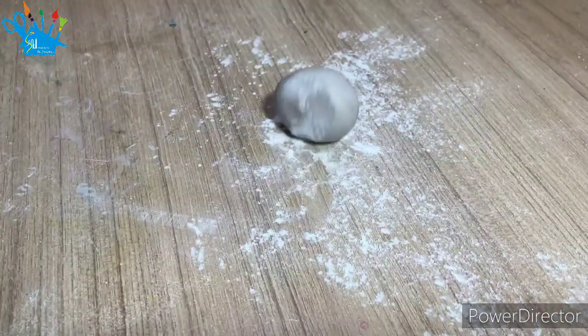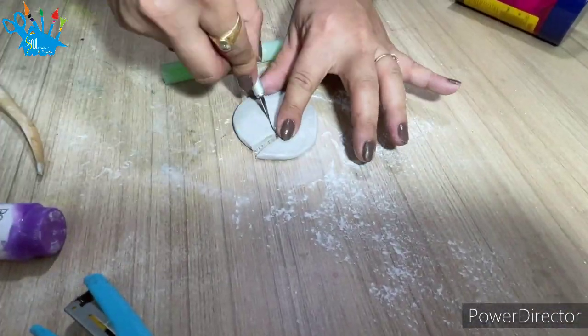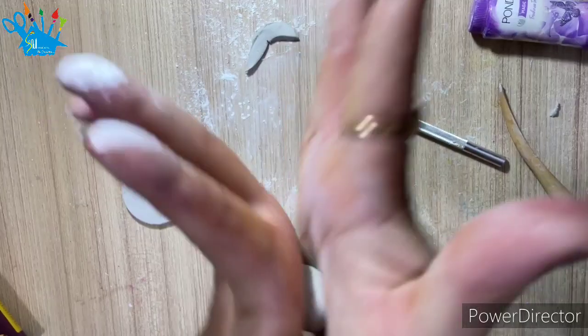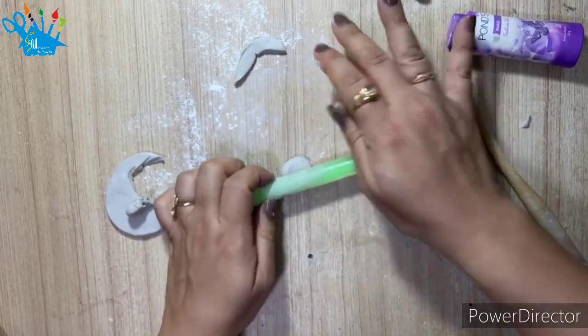I am taking another tin — we are going to make some good figures. Look, I have cut it from the clay sheet. I have made the shape on the clay and removed the extra clay. I have made it using a ruler's edge.